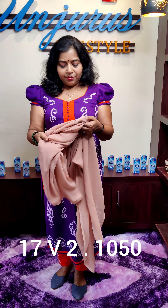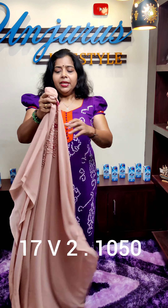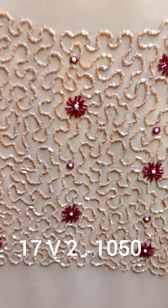This one is an orange texture, orange color. This one is 49 inches. I will show you the design — it is a design that comes in the top.